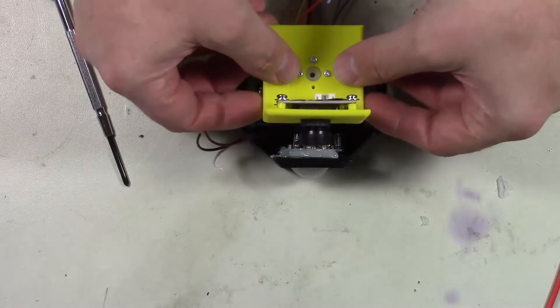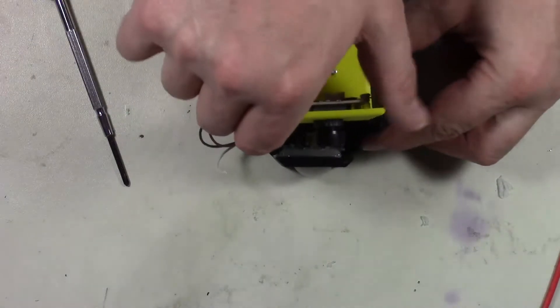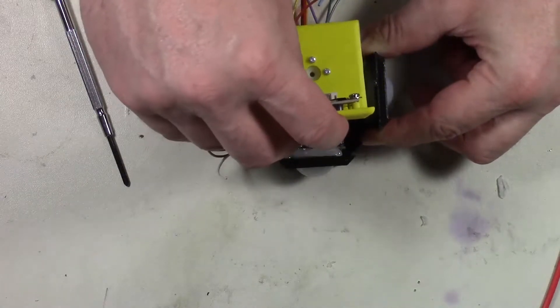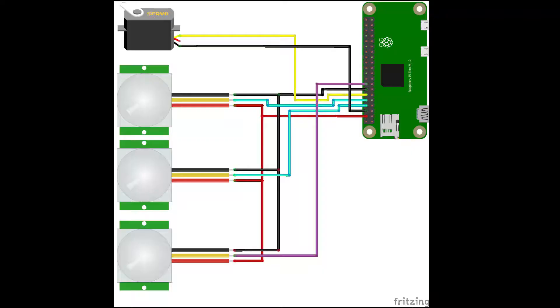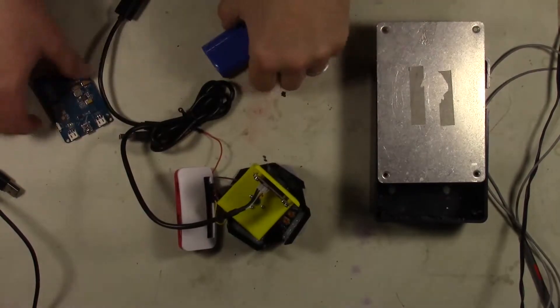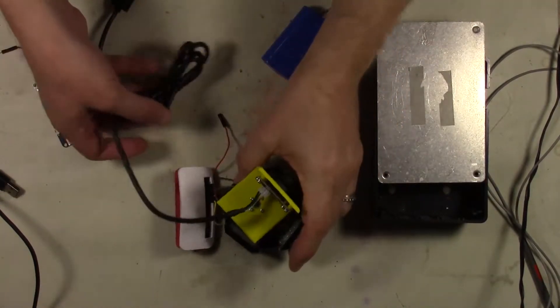Now we'll go ahead and place the camera on as well as the servo cross piece, mounted that all to our bracket, and we should be good to go. Now we're going to go ahead and wire this thing up. Here's a quick diagram of how I wired it up to the Raspberry Pi Zero. So now we'll go ahead and put this together.